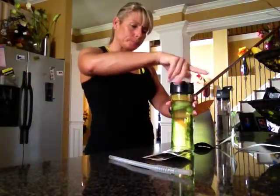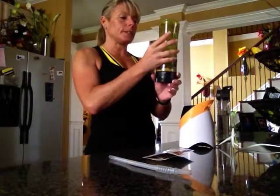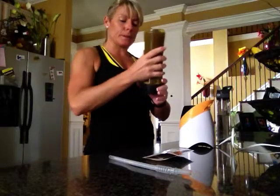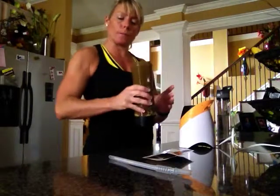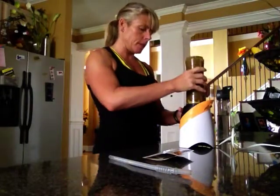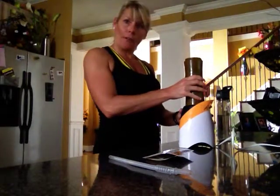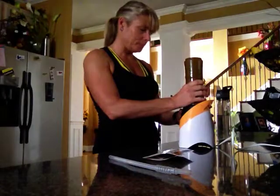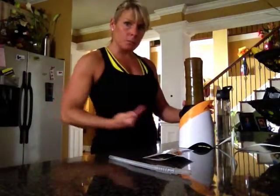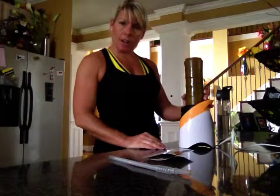It's going to get loud because I'm going to blend. You flip it upside down and shake it first — that releases the ice from the bottom, but you do want the ice at the bottom so it blends first before the liquid. There are little arrows on it, very user friendly. With vegan especially, you want to blend, blend, blend. I blend for about 45 seconds.